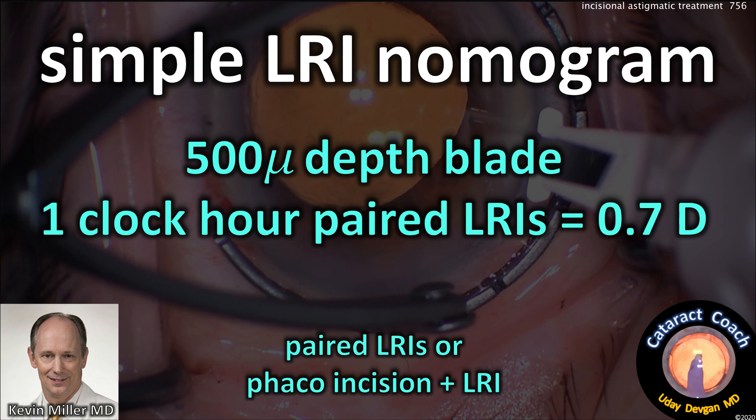Here's a very simple nomogram for an LRI — I learned it from Kevin Miller 20 years ago. It works well. For example, with a 500-micron depth blade, one clock hour of paired LRIs is about 0.7 diopters. You can do two paired LRIs, or you can do a phaco incision plus a single LRI — about the same net effect. Again, easy nomogram.